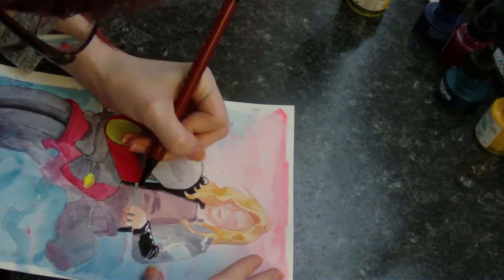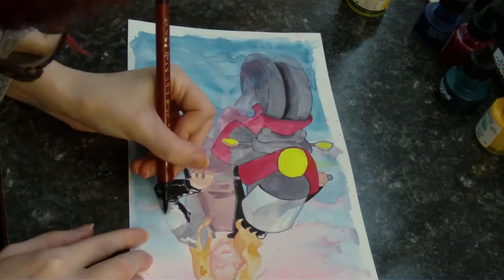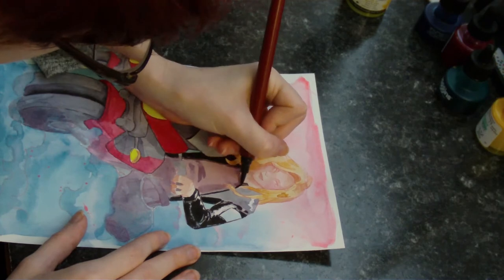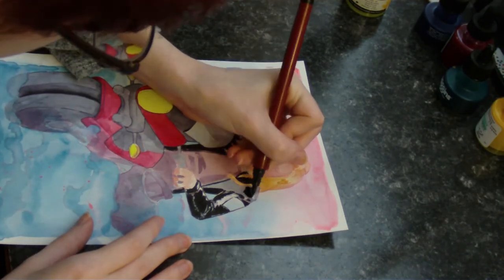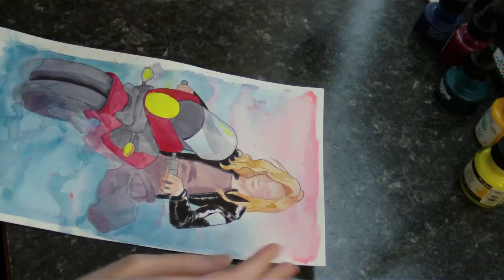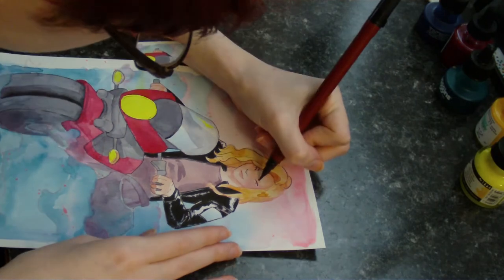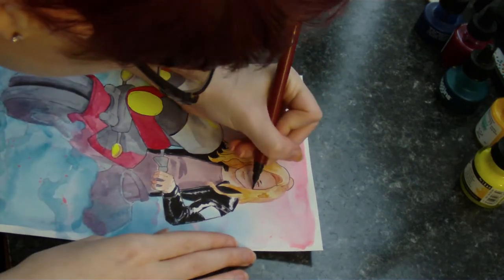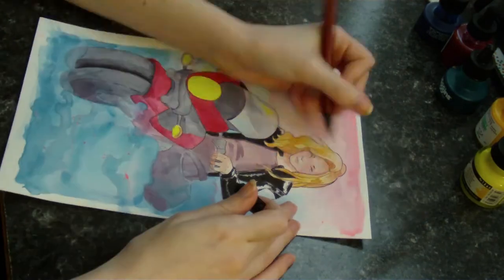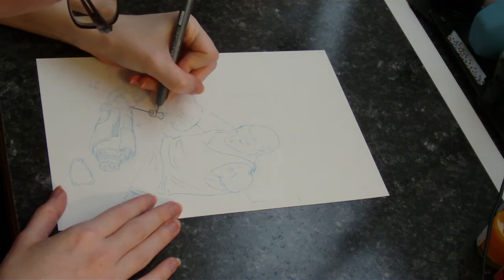The only exception to this rule that I personally own is my Higgins white ink, which even though the box says it's waterproof, it definitely lifts when water is applied on top. Because watercolor reactivates sometimes when it's on the paper, I find it easier to create blending or gradients with watercolors than I do with ink. But with inks, once I have a clean line on the paper, I know that line is going to stay crisp and clean, even if I paint over it six other times.